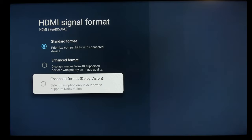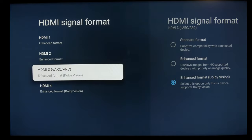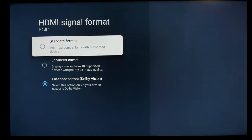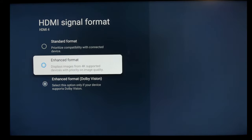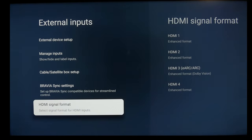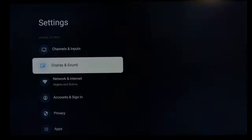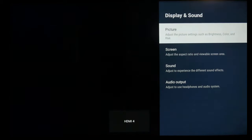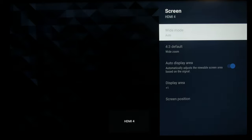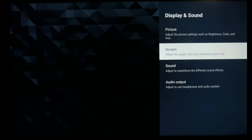Then 3 is your eARC port, and also one of the HDMI 2.1 ports. Here you have to pick between 4K 120 or enhanced, and 4K 60 Dolby Vision. So I would set 3 to Dolby Vision, and 4 to enhanced format for a PS5, Xbox Series X, or PC. Now under Display and Sound, the screen adjustment is only available for certain kinds of devices, otherwise it's going to be grayed out.